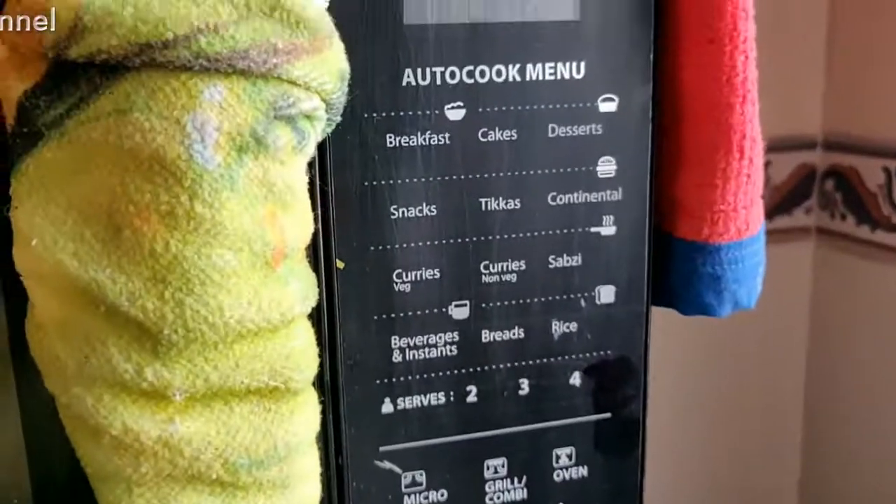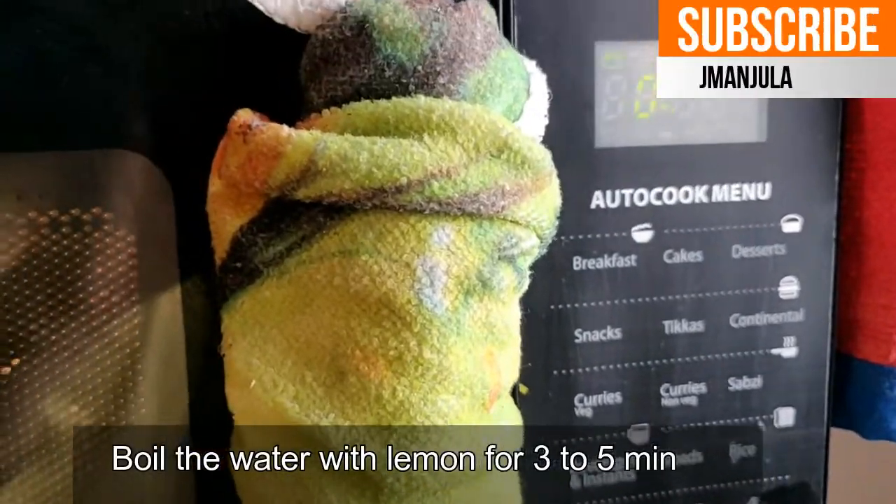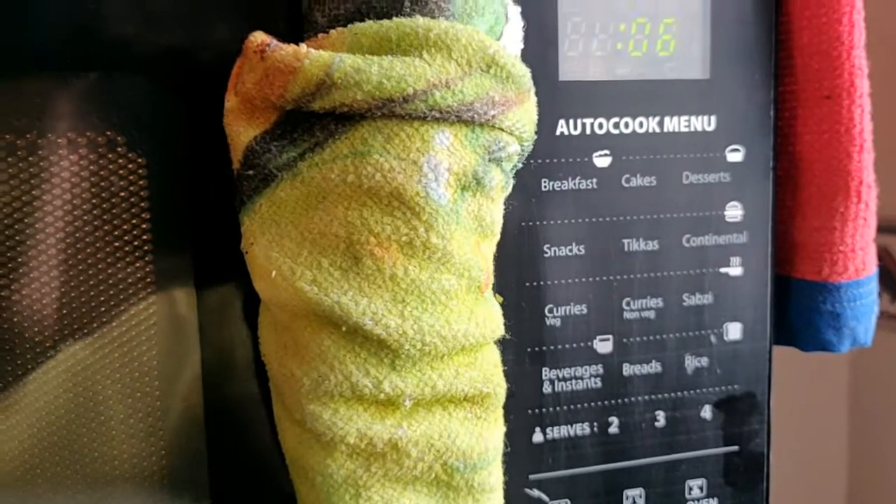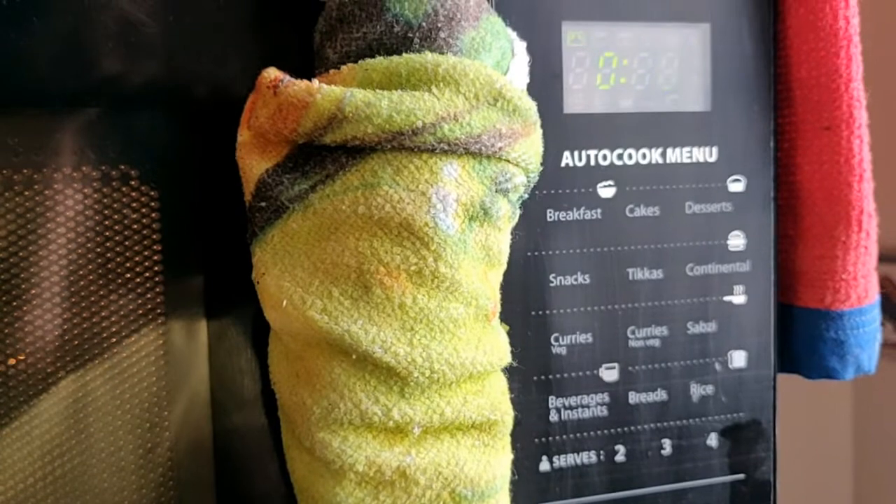We pour the mixture into the oven and boil it for 3 minutes.